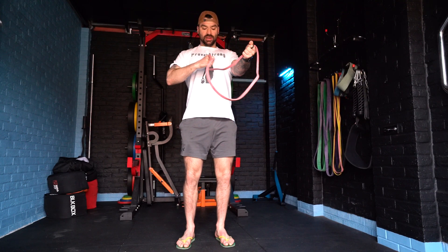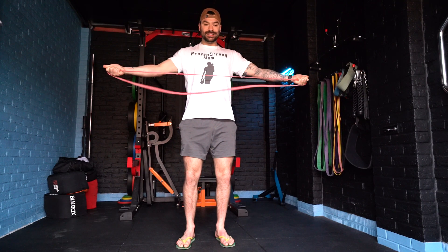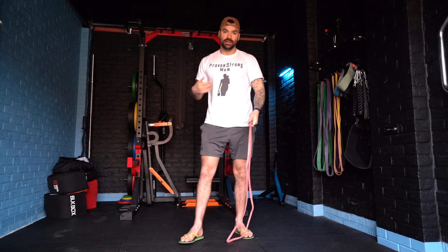Let's keep it in line with the sternum and pull slightly down as well, just to help downregulate the traps in this movement.